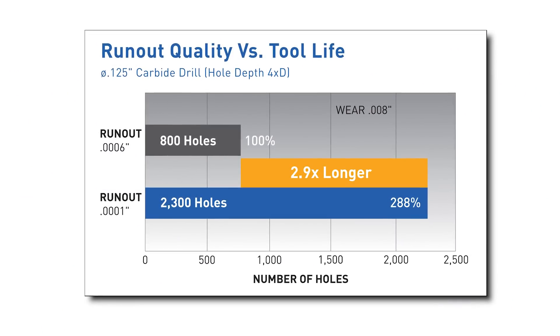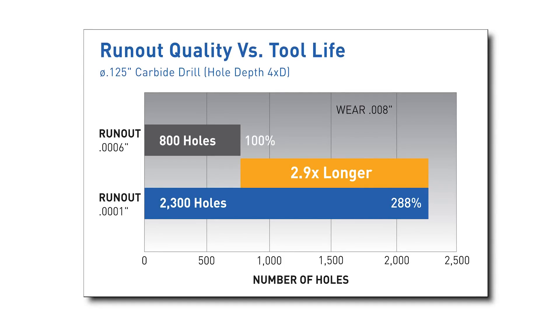When tooling up a new machine, I usually think about TIR. There was a study that your name showed up on about a correlation between runout and tool life — something like every tenth of additional runout can result in a double-digit decrease in tool life. The rule I use is: one tenth of runout equals ten percent tool life. So if you go from five tenths to four tenths, you should increase tool life by ten percent, and conversely from five tenths to six tenths you decrease it by ten percent.